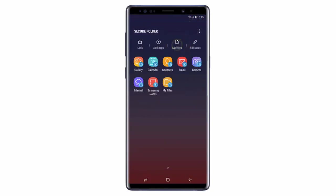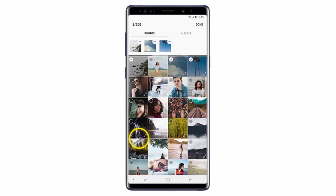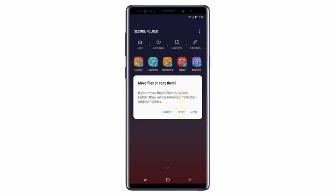If you want to upload files to the Secure Folder, tap Add Files. Then choose the type of file you would like to upload. In this example, I will select Images. Then choose the images you would like to upload and then tap Done. You can also choose to copy or move the files. Copying the file will create a duplicate version in the Secure Folder. If you move the file, it will be deleted from its original folder. I will select Copy.